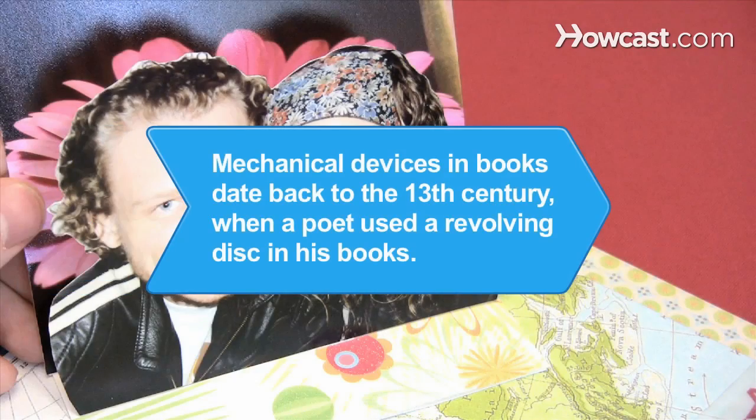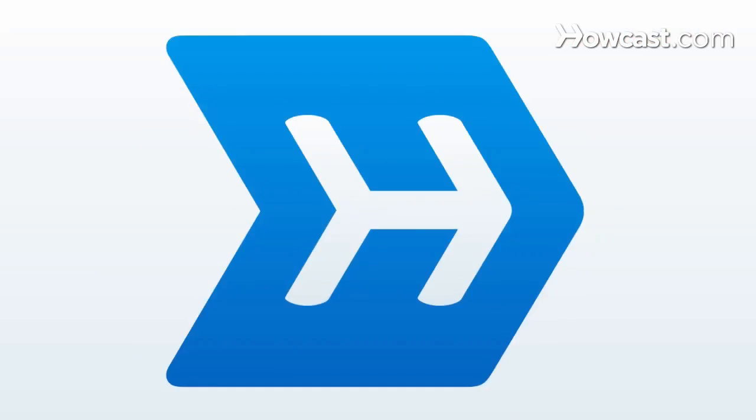Did you know? Mechanical devices and books date back to the 13th century, when a poet from Majorca used a revolving disc in his book.